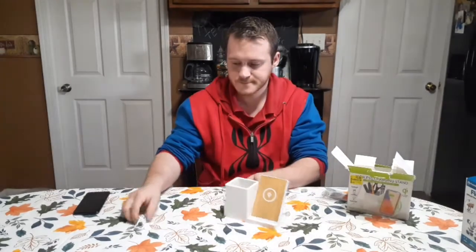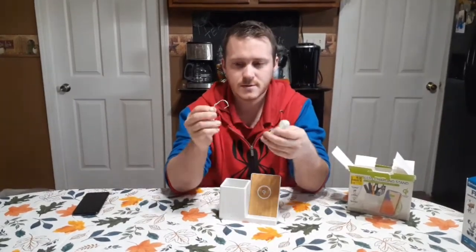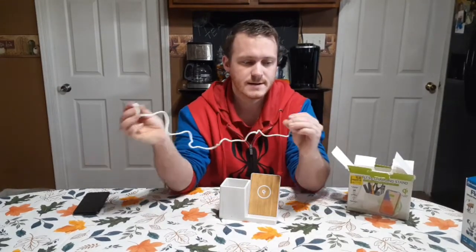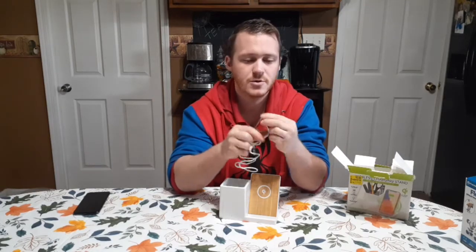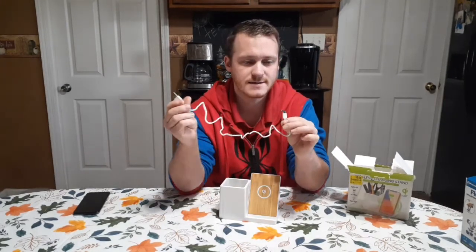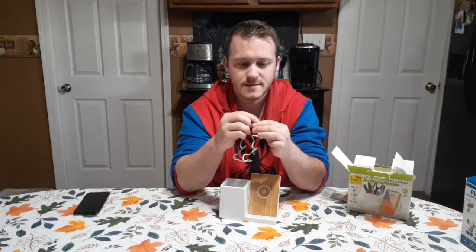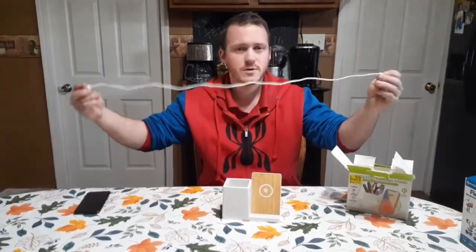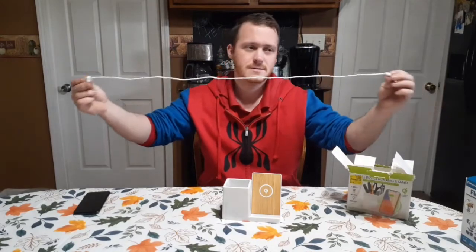This looks like a little light indicator, probably for when it's charging or plugged in. Here is the cable, and yes it is a USB to micro-USB — which kind of sucks. They should at least move to Type-C by now. Anyways, this is how long the cord is. I mean, it's long enough for use on a desk or something.